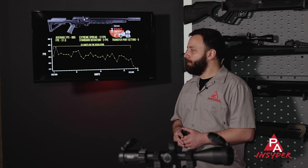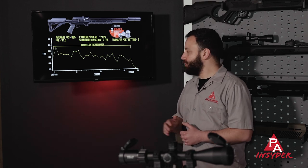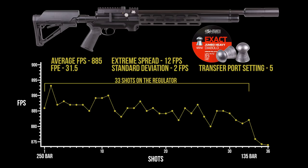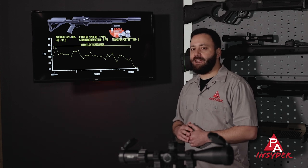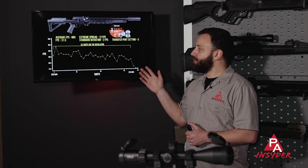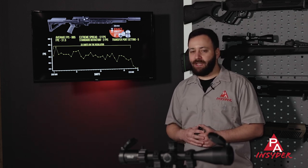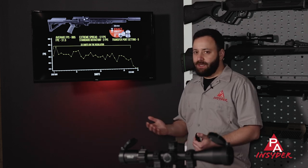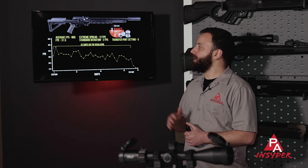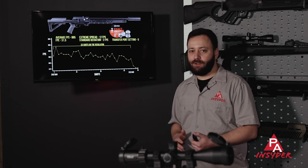Now let's look at the chronograph numbers. From a full 250-bar fill, you can expect 30 to 35 good shots on the regulator down to about 135 bar — that's where it fell off the reg in our testing, all with the transfer port wide open on the highest power setting. Using JSB 18-grains, which shot best for us: an average of 885 feet per second, working out to around 31.5 foot-pounds of energy. And as you'd expect with these regulated guns, an extreme spread of just 12 feet per second and a standard deviation of two feet per second. These numbers look great.